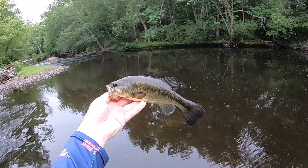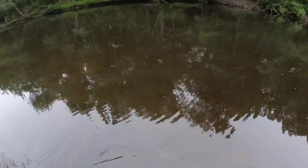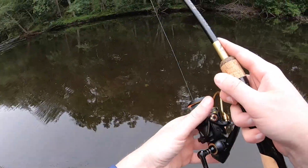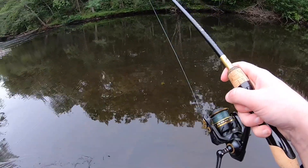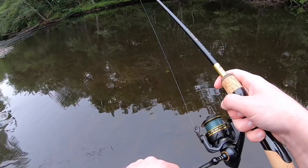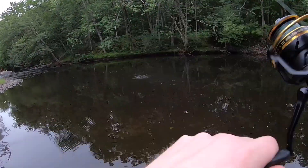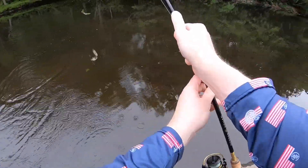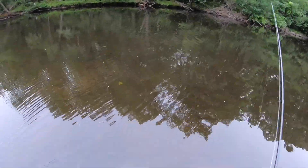All right, got a nice little largemouth out of the creek on the bandito bug, sending them back in. Smallie — little tiny smallie, sending them back in.